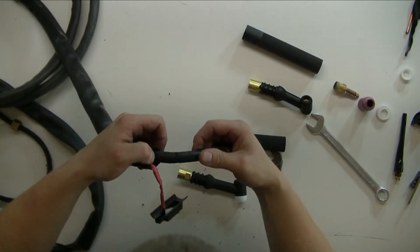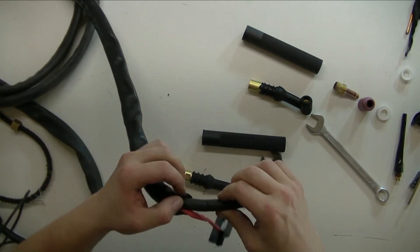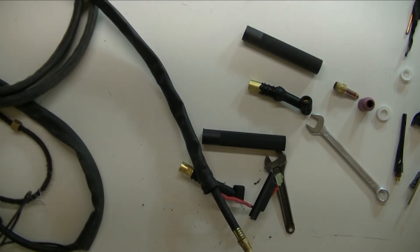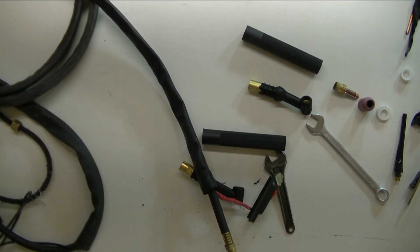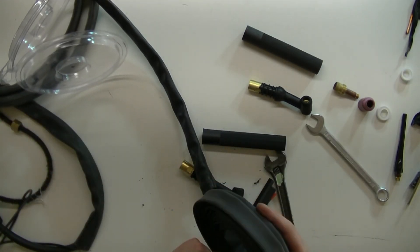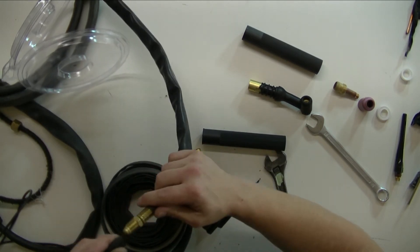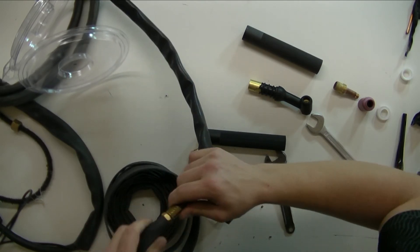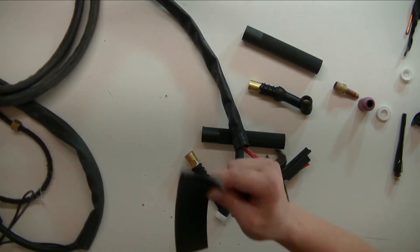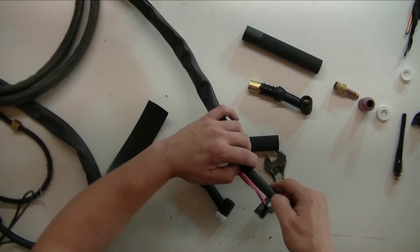I should probably put something around that brake as well. Let me see what I can come up with. This might work — it's shrink hose with glue on the inside. But it might be... yeah, too small. Okay, this one will work. Unfortunately it doesn't have any glue on the inside, but it should still be fine.